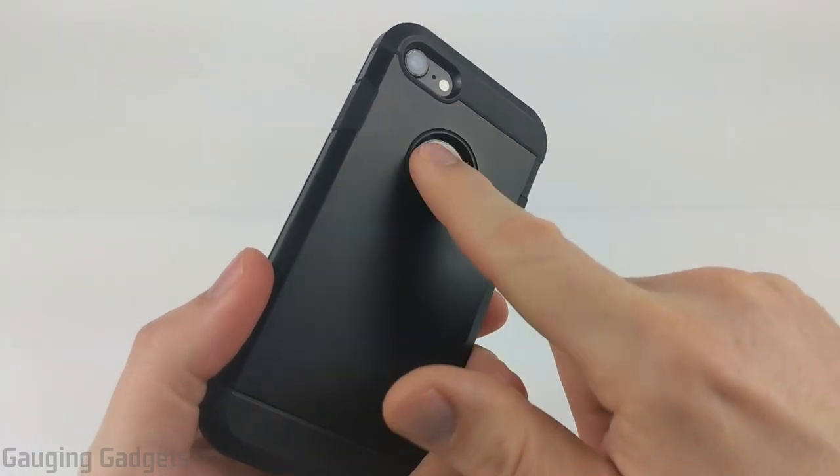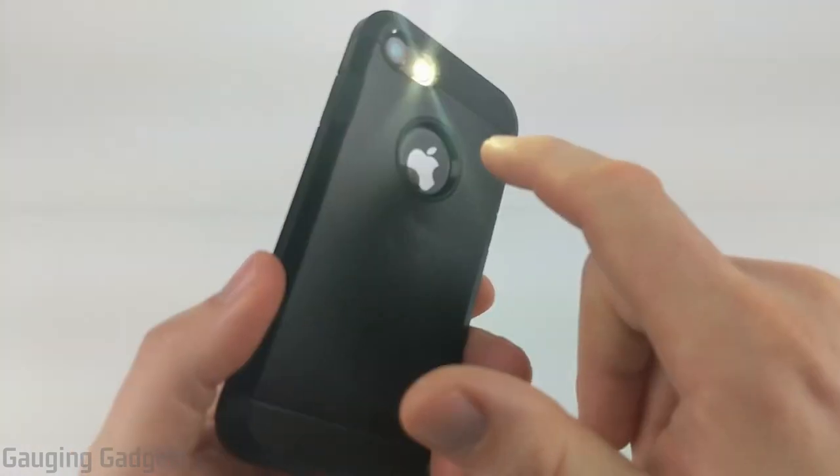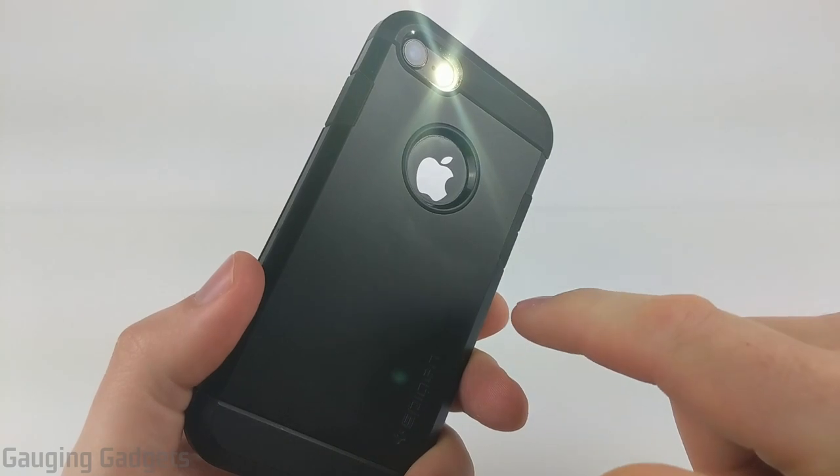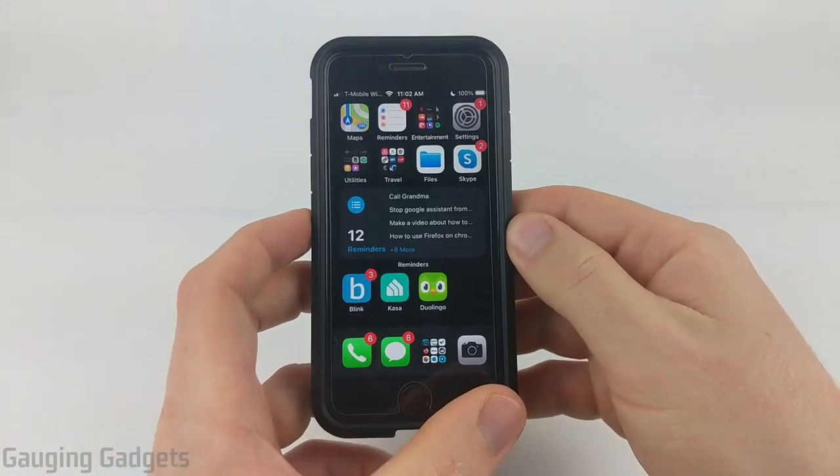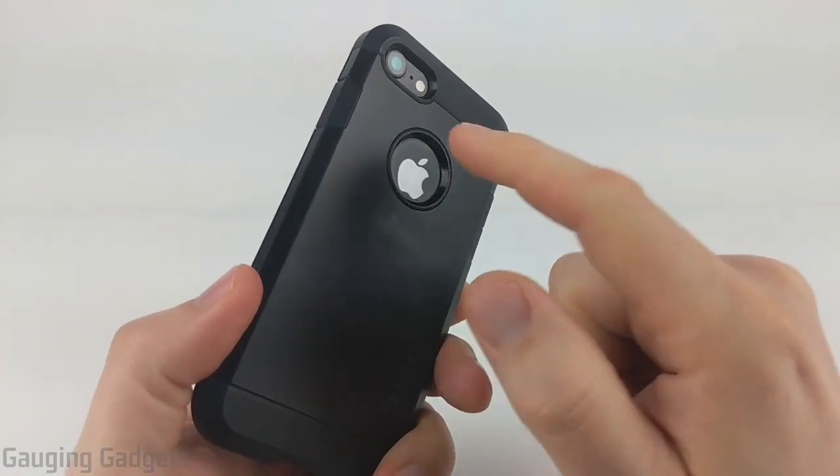And now whenever you tap the back of your iPhone, it should turn on the light. If I tap it again, it'll turn it off.